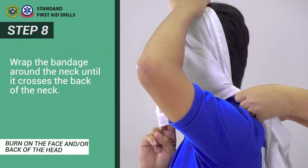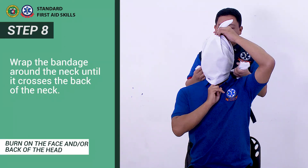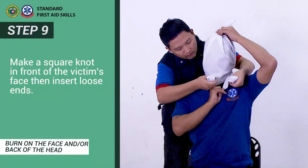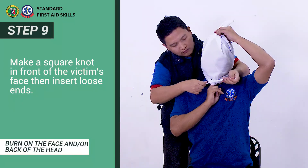Step 8: Wrap the bandage around the neck until it crosses the back of the neck. Step 9: Make a square knot in front of the victim's face then insert loose ends.